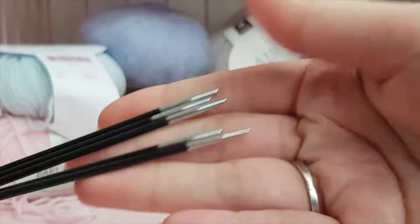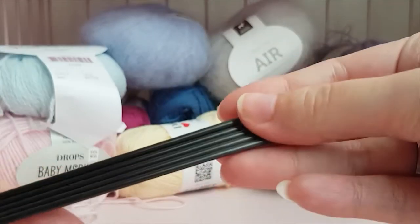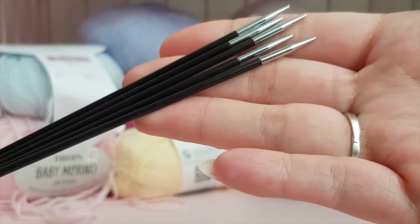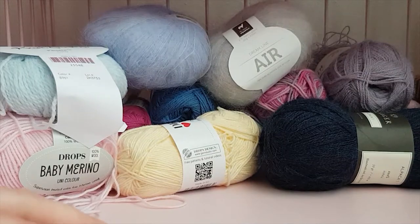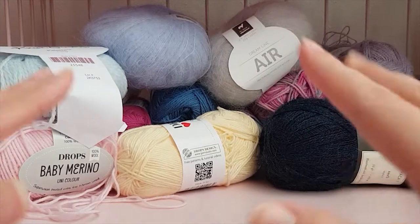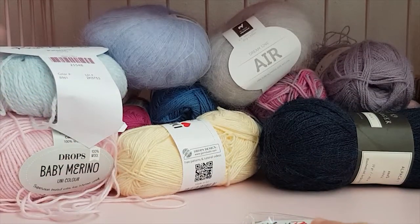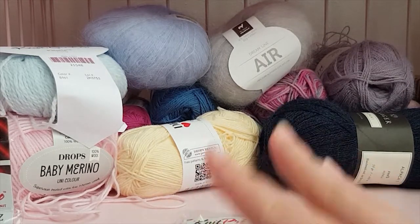I also have 2.5 millimeter Carbons, which are really nice — I use those a lot, starting to use them for 1/3 scale as well as 1/6th scale if needed. And I also have 3 millimeter needles. These are the needles I tend to go for the most. You can of course get needles in other brands, but I really like and recommend KnitPro Carbons.